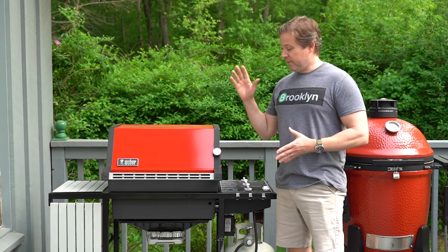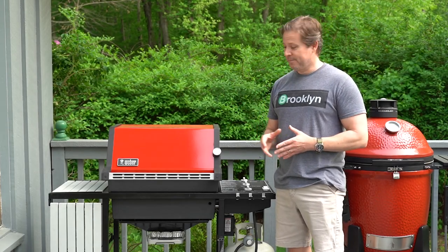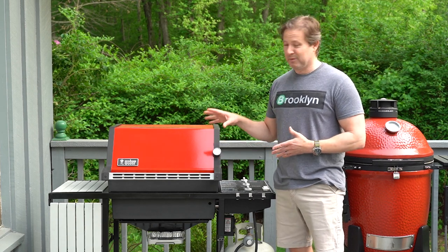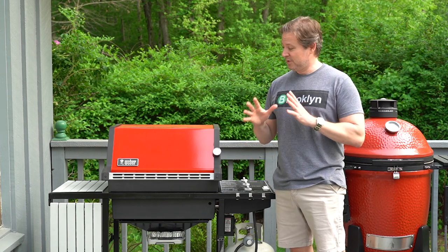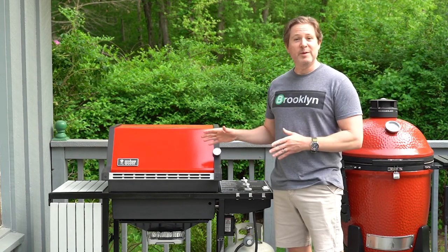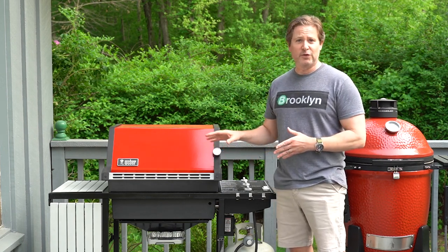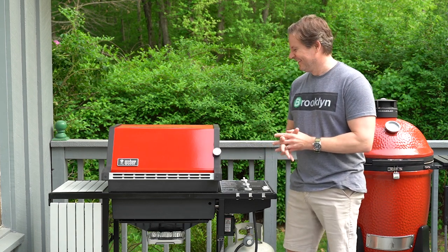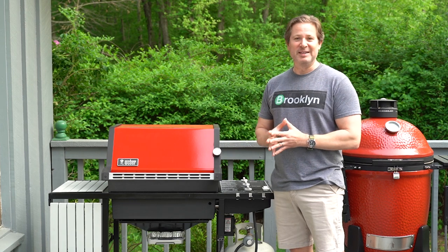So that's it for the Weber Genesis 1000. I absolutely love the look of this grill, and with the red next to my red Kamado Joe I'm just totally excited for summer. The only problem I have with this grill is it's so clean that I actually don't want to cook on it — so that could be an issue.